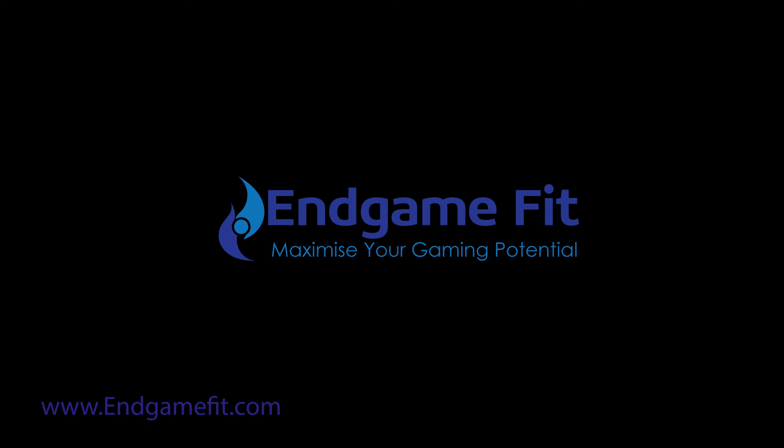We also cover eye function and health, and lastly hand care and dexterity. Simply go to endgamefit.com where you'll find further information about these areas and links to download the available ebooks covering these topics. We also provide three levels of membership to Endgame Fit so that you can receive ongoing support and help to improve your gaming.